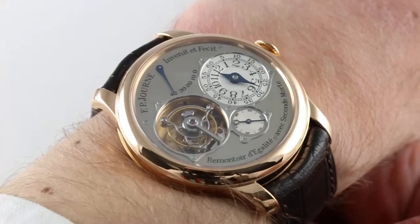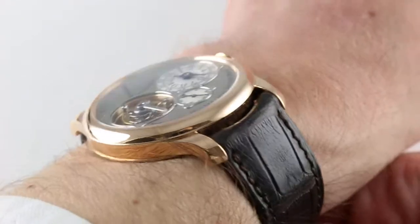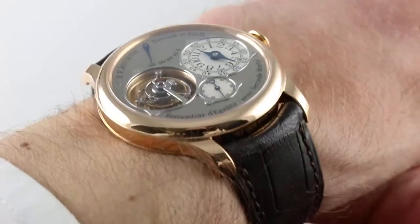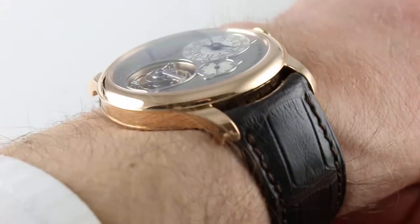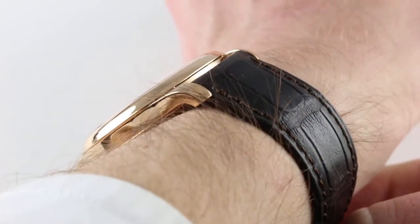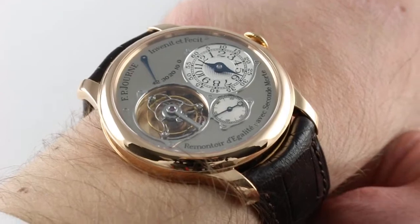Today we're discussing the FP Journe Tourbillon Souffren. You can see and purchase this Constant Force Tourbillon in rose gold on our website. Subscribe to our YouTube channel if you enjoy these videos, and please click on the card in the upper right-hand corner of the screen at any time during this video to see our full sales listing for this watch, with additional accessories included in the sale, high resolution images for your desktop, and complete pricing details for this FP Journe Tourbillon Souffren.